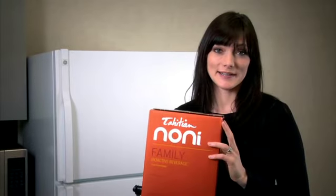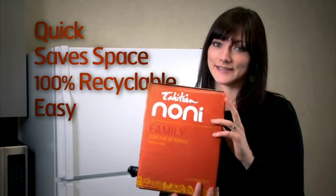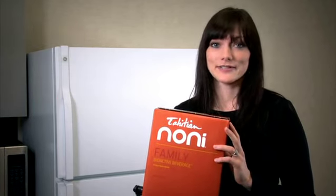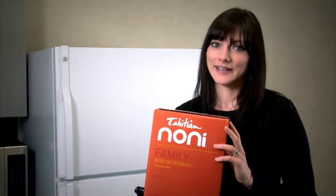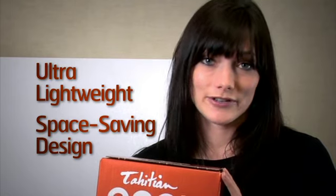The Tahitian Noni 4 Liter Quad. It's quick, its safe space is 100% recyclable, and it's easy. The Tahitian Noni Quad is the perfect way to encourage and maintain your daily bioactive beverage consumption. It's ultra lightweight, and its space-saving design gives it the ability to own a space in your fridge.